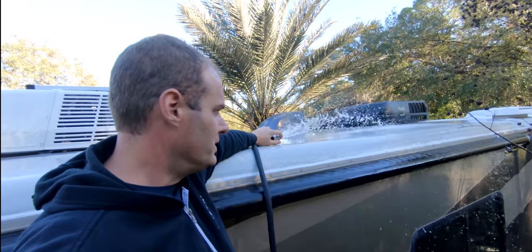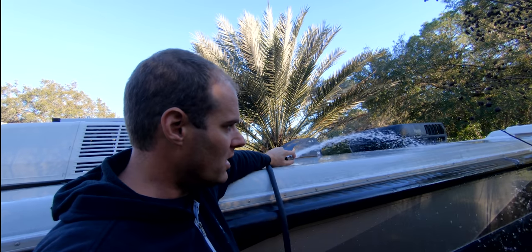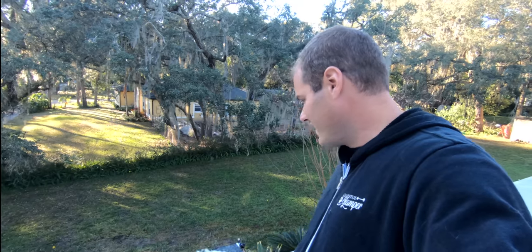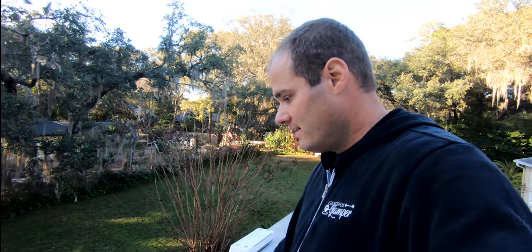Now we're going to test the middle of the RV on this side — the awning roller arm area — and see if that is it. So far we haven't found a leak. Nothing yet. We're in the back of the RV now, testing the awning on the back slide area — still nothing. I'm testing the whole half side of the RV first. I'm pretty positive it's on this side of the RV. After we test this side, we'll move over to the other side, which isn't likely but it could be.